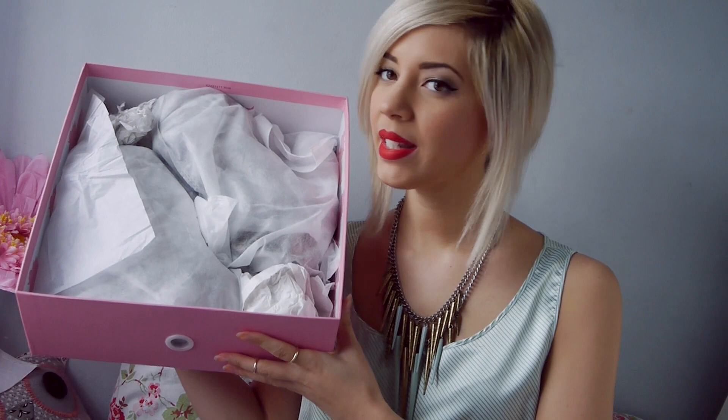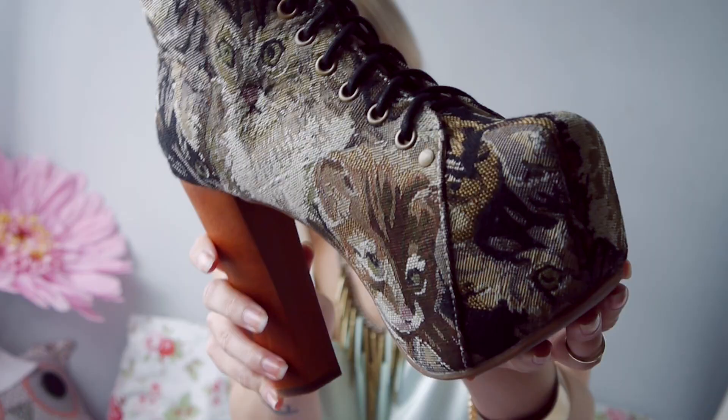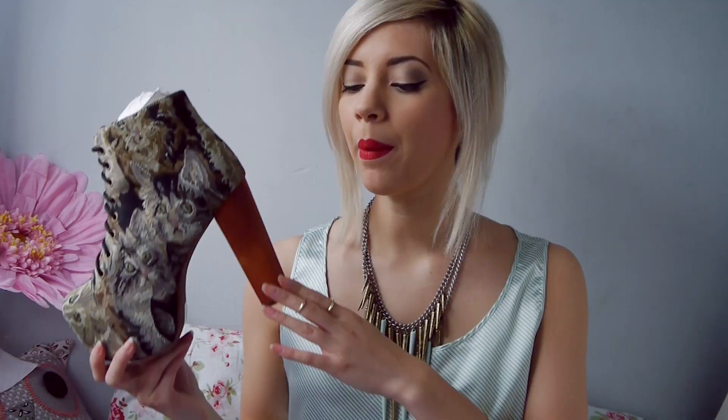Inside, that's them all packaged. They always come in dust bags, then wrapped up in tissue. These are so pretty. I love the cat tapestry. I've wanted them for about a year or so now, so I was just so happy to get these ones. This is all the lovely cat detail nice and up close.